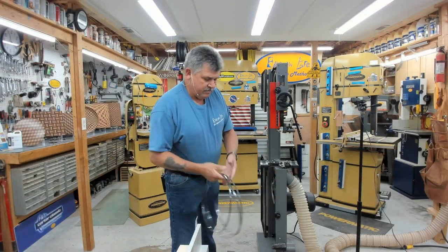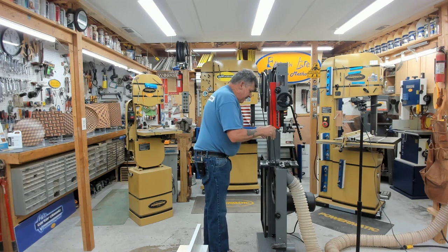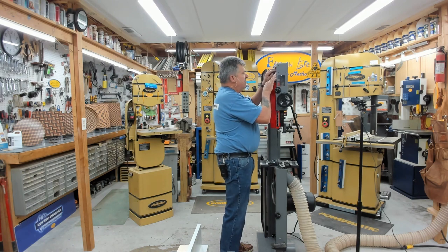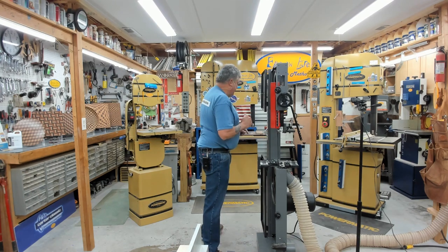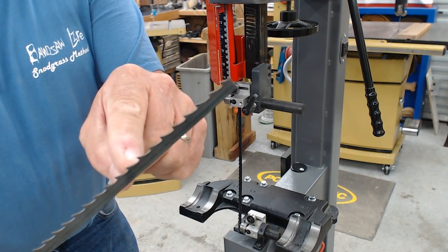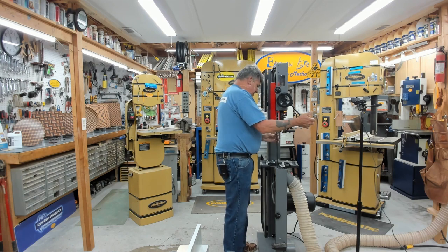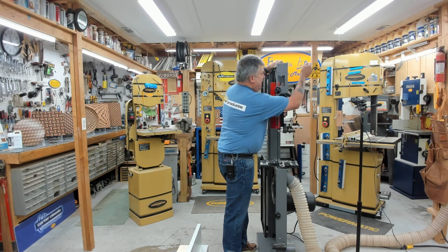We'll open the saw back up and install the blade. When you install your blade, make sure the deepest part of the gullet is in the center of the wheel. If you put the blade in the middle, it just gives it a pivot point — back it up so the deepest part of the gullet is centered. The gullet is the deepest part of the tooth, the space between the teeth. Put just a little bit of tension on the blade, rotate it to make sure it aligns, and then bring up the full tension.